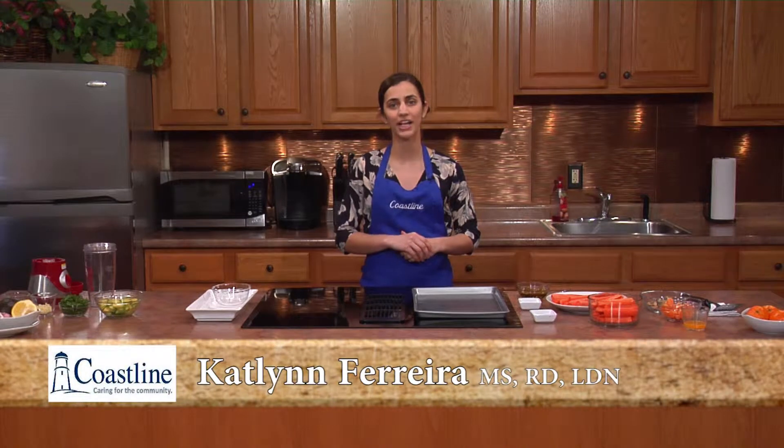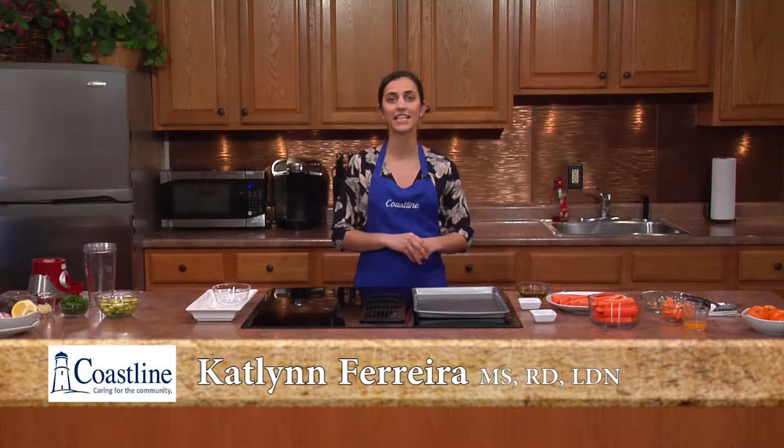Welcome to another episode of Cooking Healthy with Coastline. I'm Caitlin Ferreira, registered dietitian, and today I'll be taking you through a couple recipes incorporating carrots.